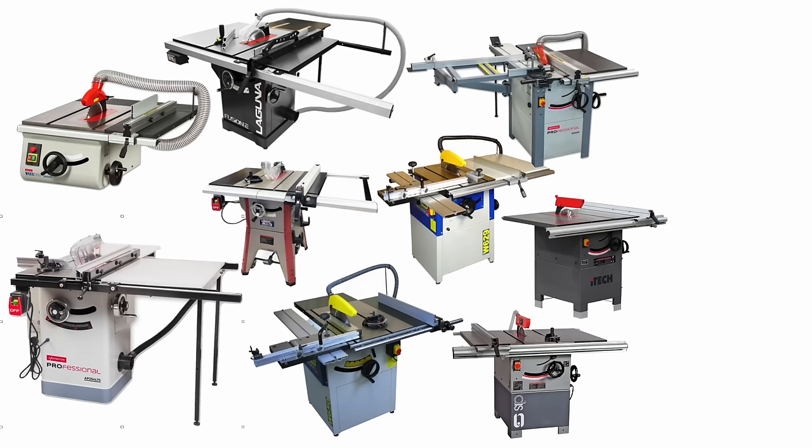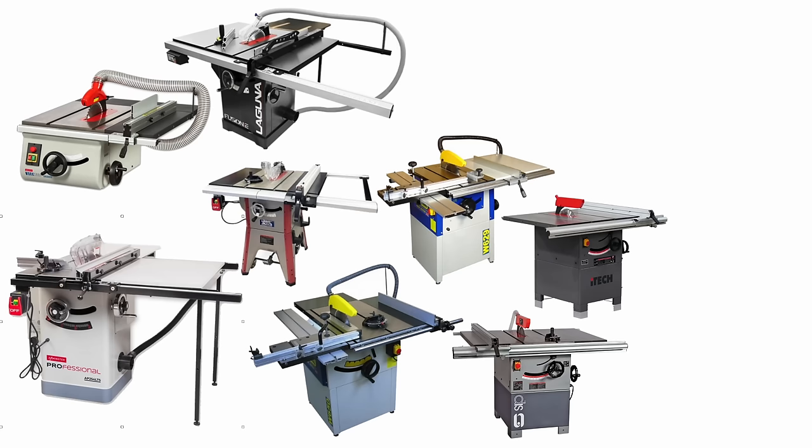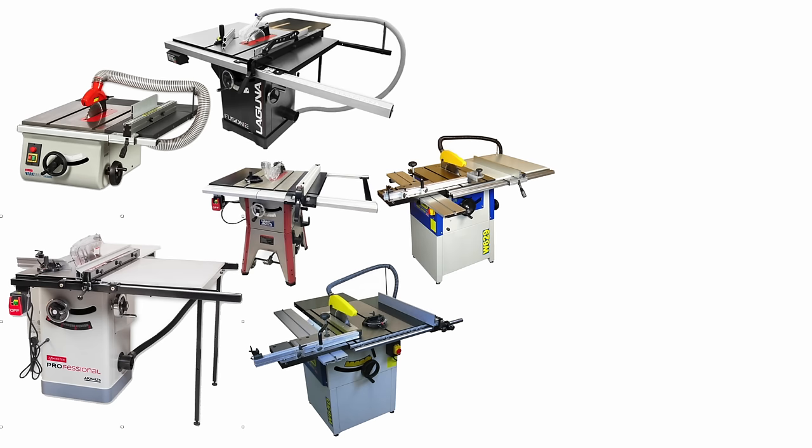With no chance of a 16-amp supply in here, that also rules out the bigger cabinet saws like the SIP 01332 at around £1,700 and the strikingly similar iTech 01332 currently on offer at about £1,140 - bargain. Also the Axminster AP254PS13 at around £1,700, which is a great shame as that Axminster was looking really good, even if it did come with a whole bunch of stuff I'll never use. Yeah, that's a theme.